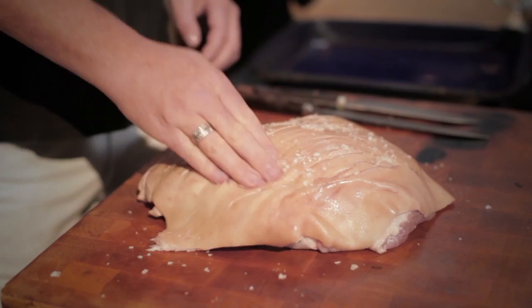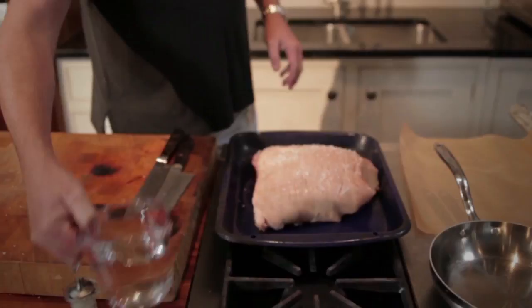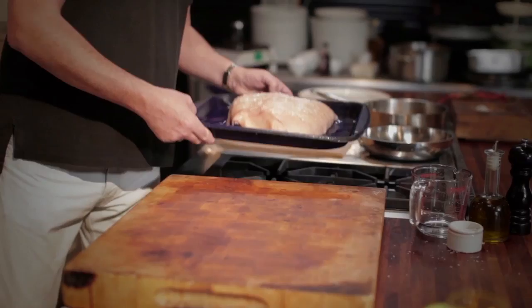With pork it's actually really inexpensive and very simple to cook. We just put it on a tray like that and pour in some water. Now this will keep it nice and moist, particularly the underside while it cooks.